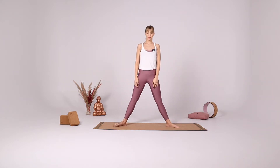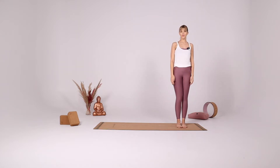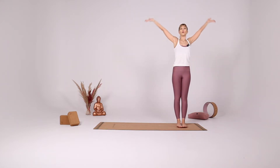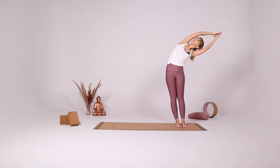And this time step to the left side of your mat. With your inhale bring both arms up. With your exhale reach to the left side, gaze up at the ceiling.